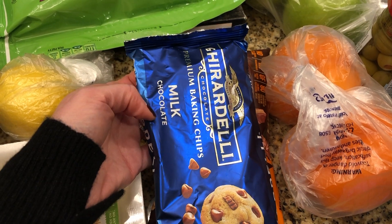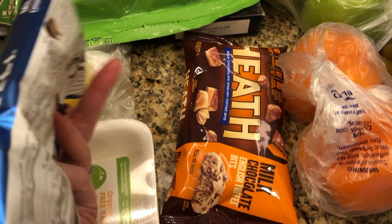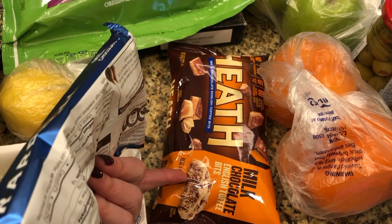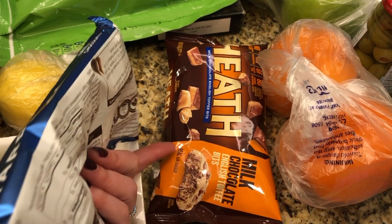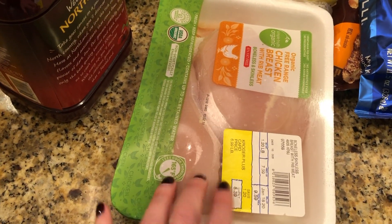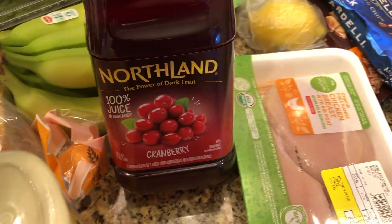I also needed to replenish some baking supplies. This Ghirardelli milk chocolate is my favorite. I sometimes make a big batch of cookies with these chips, freeze them, and then just pop a few in the oven whenever we want fresh cookies. Also grabbed a lemon and some chicken breast — we'll probably just grill that, not sure yet.